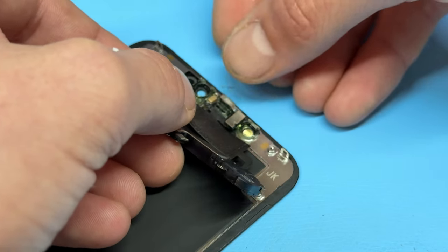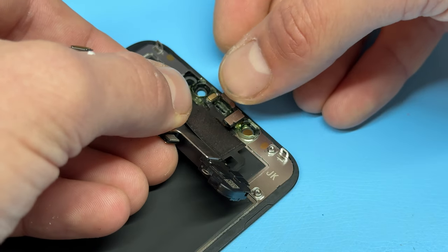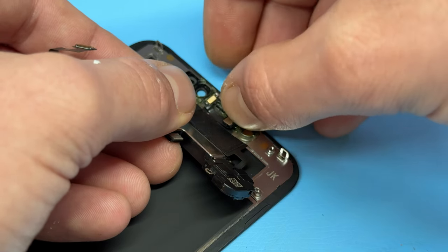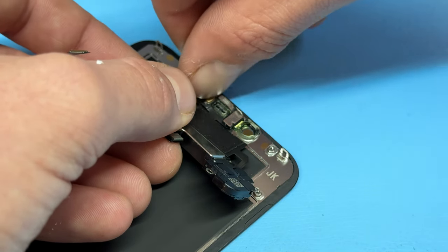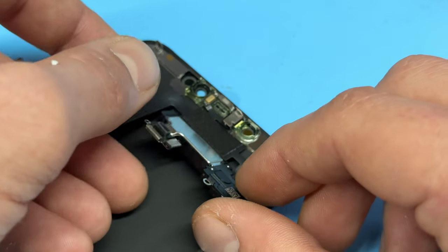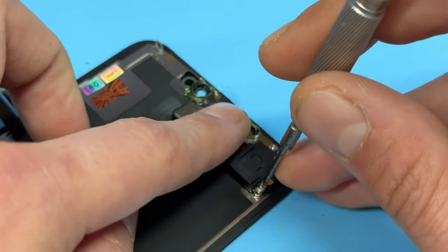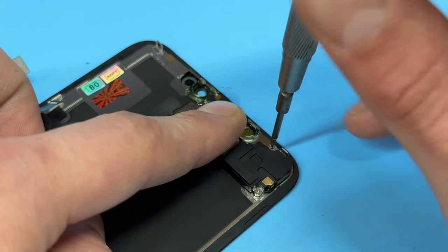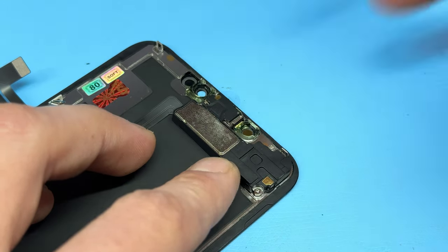Carefully place down the ambient light sensor into its little bracket — make sure it sits all the way in — followed by the proximity sensor, which clips in, and the microphone, which needs to sit flat. We can then fold over the ear speaker and reinstall those three screws: the two crossheads on the right and the single tri-wing on the left.